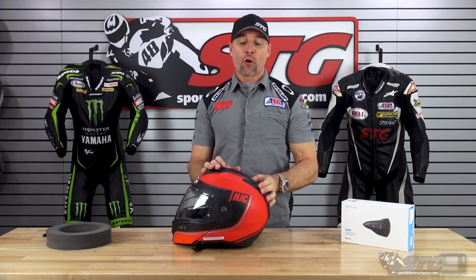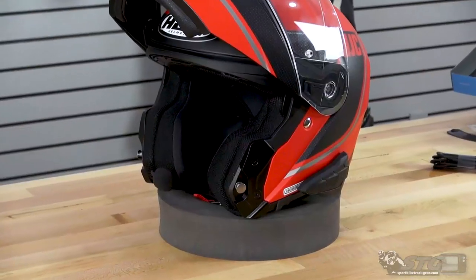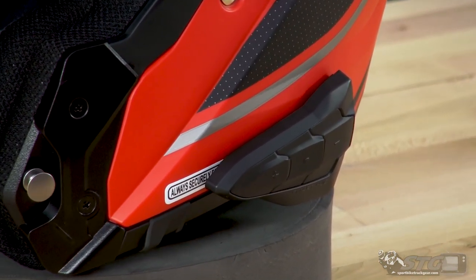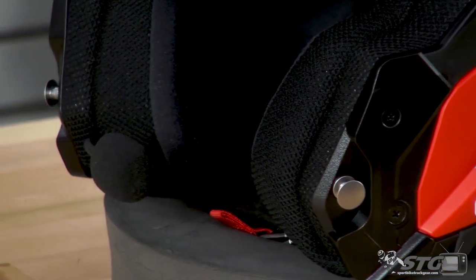This is our third install video for the new Sena Smart HJC Bluetooth devices. We've done the i10 full face, the F70 full face, and now the i90 Modular. This is a price point helmet — $188 to $215 — modular, super comfortable fit. I really like this unit.